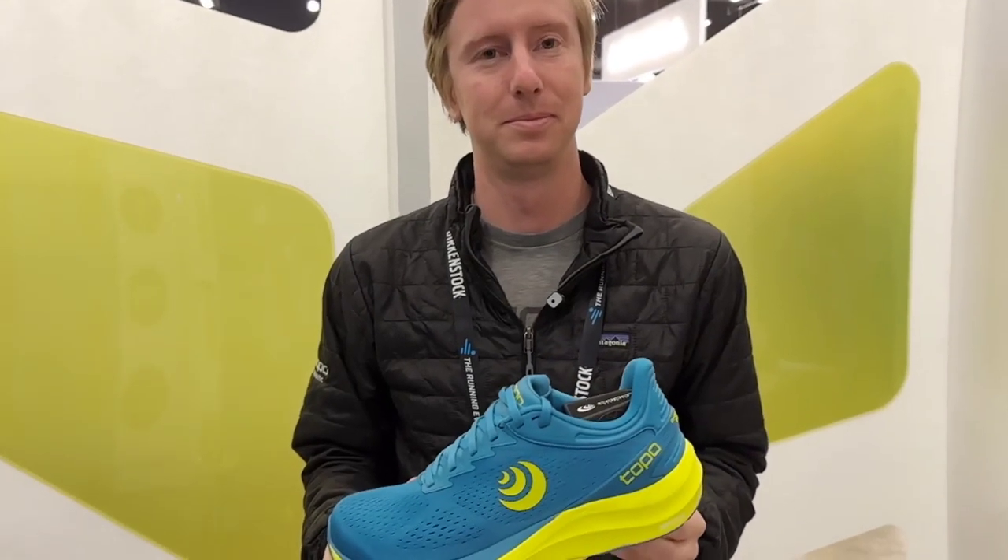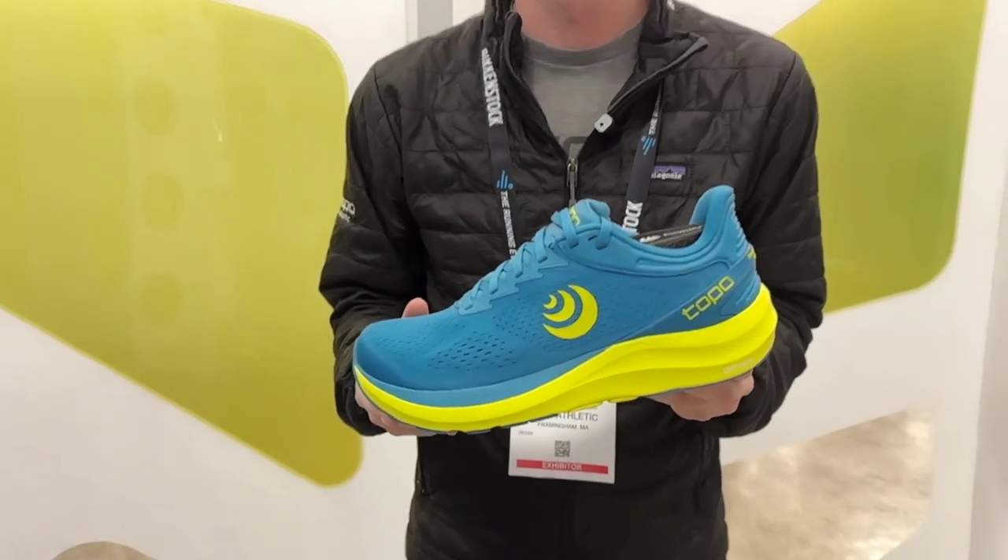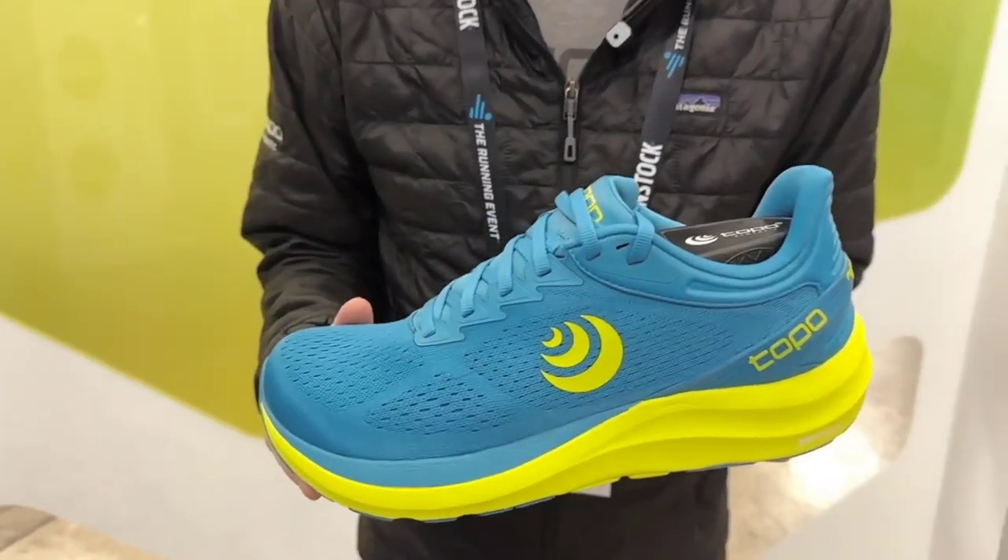We're with Russ Stevens, product manager at Topo. We're going to go through some of Topo's new road shoes for 2023.